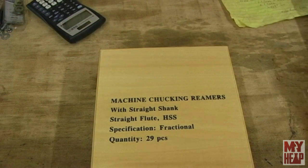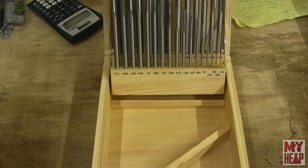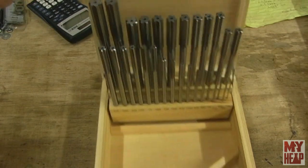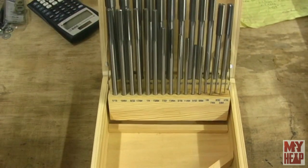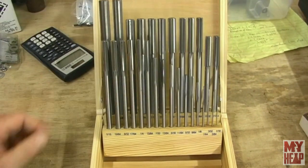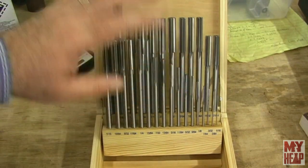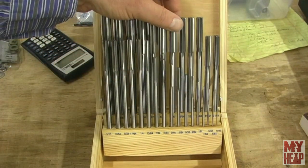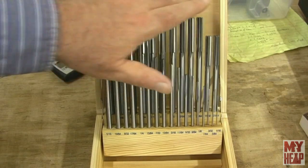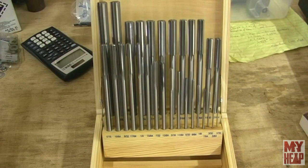Next, Santa Claus brought me a set of machine chucking reamers, and these are from sixteenth to half inch by sixty-fourths. I thought I was going to have to make a couple of reamers out of some silver steel or drill rod for my Kenneth Wells engine. But now this takes care of that problem for me, and I'm very grateful that Santa — my spare rib — purchased them for me. Honey, thank you very much.